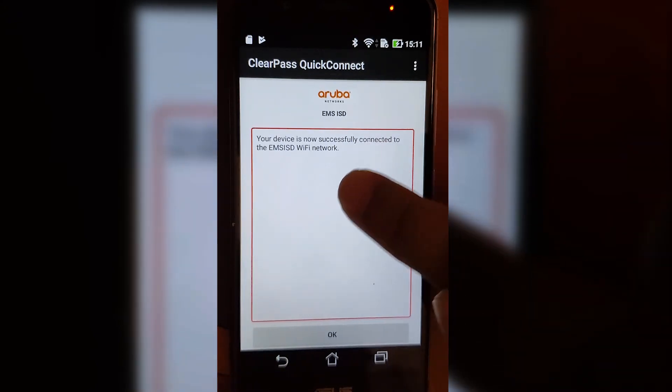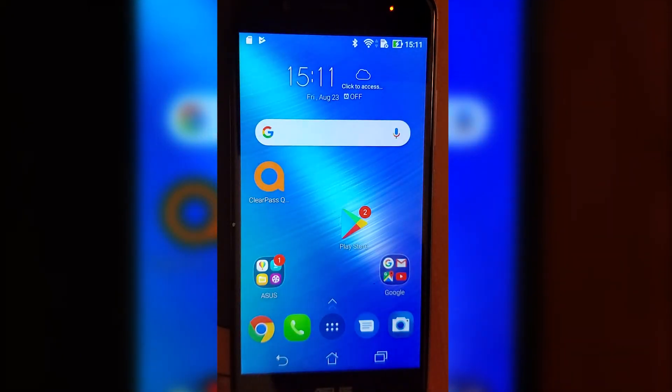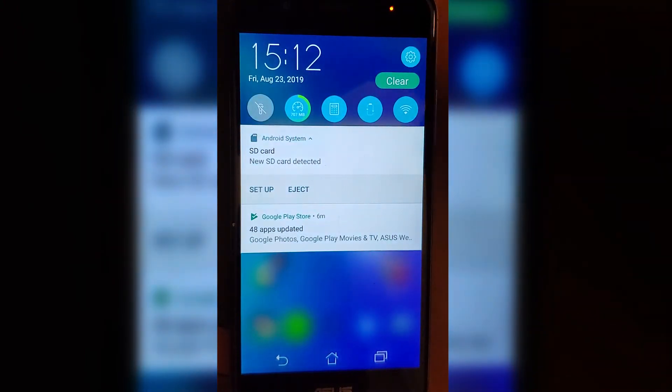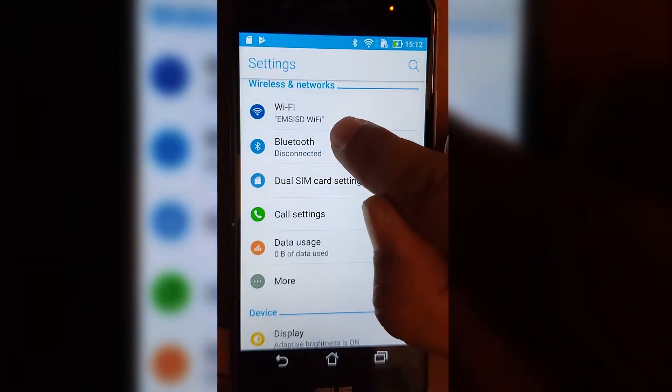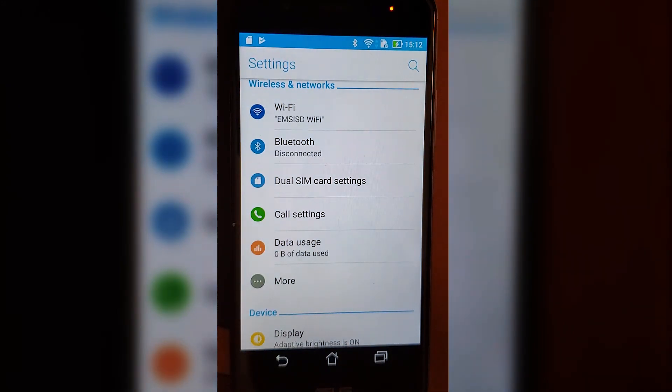If you get to the part where it says 'your device is now successfully connected,' hit OK. Then go back to your Wi-Fi settings. It says I'm already on the EMS Wi-Fi, so I'm done. Thanks for watching.